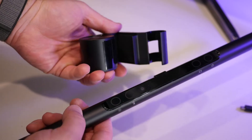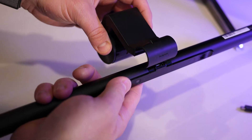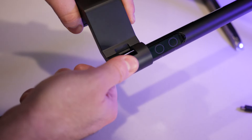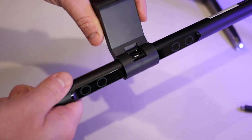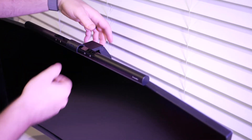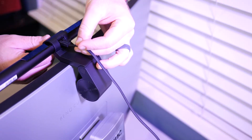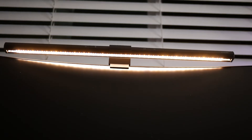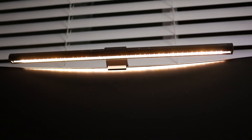Installation of the ScreenBar is actually really simple. You slip the LED bar into the mount they provide, making sure to keep that USB port to the rear opening. Set the mount on top of your display and plug the supplied USB cable into the rear of the LED bar. The other end of the provided USB cable is just a regular A-type connection, so you can plug that into your desktop, the rear of your monitor, or use a power brick from a cell phone or something else to power the ScreenBar.